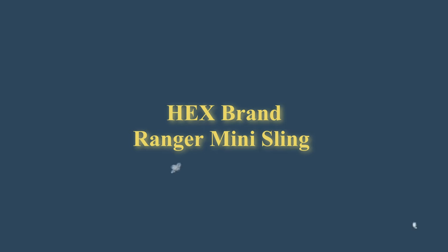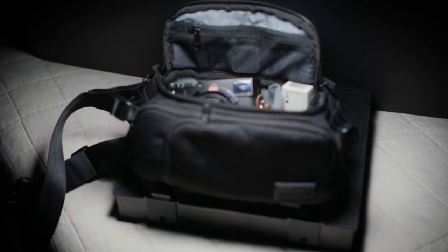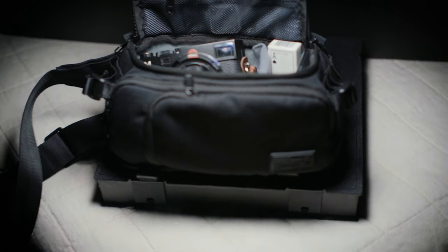So kicking off, we're going to start with the bag itself. That bag is the Hex brand Ranger Mini Sling in their black edition. I believe this is a 3-liter bag that fits basically just the essentials — basically one camera, a couple of photography essentials, and a notebook. Pretty much all I need to just go out and document while I'm out shopping, hitting the streets, or just at the park with my son. It just hits everything I need in a nice small form factor.